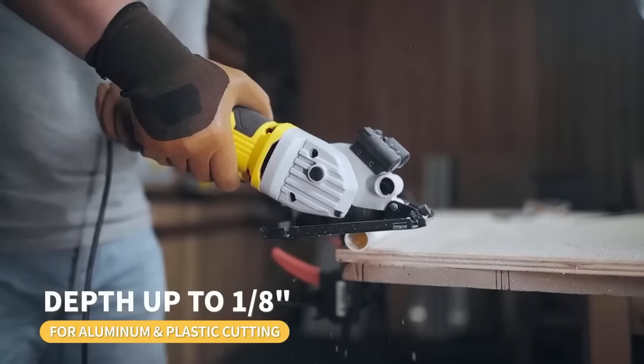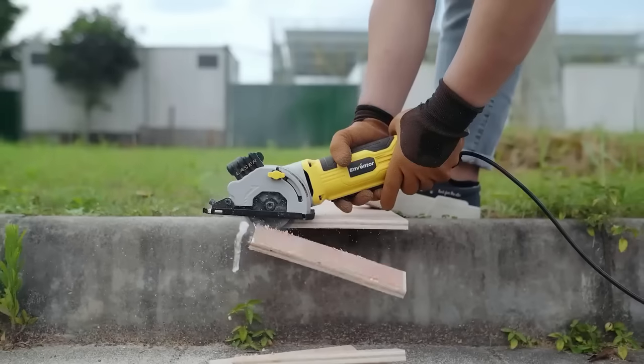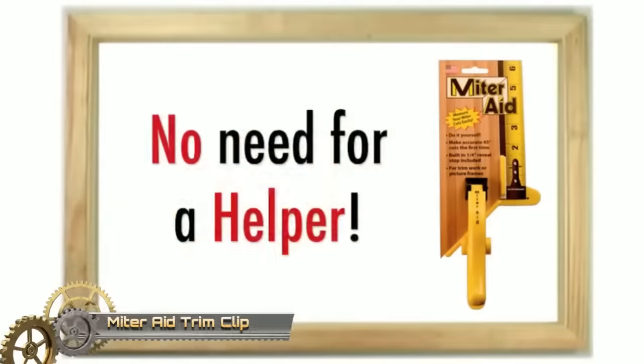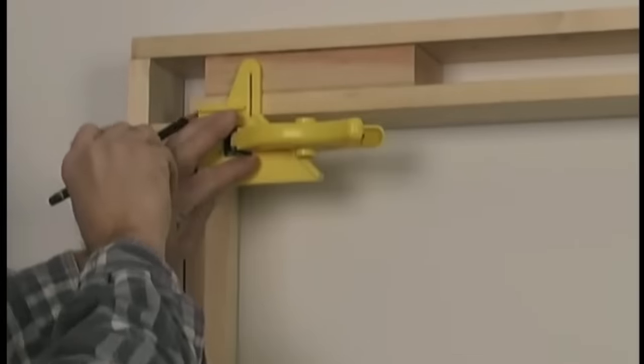Its ergonomic design ensures comfortable handling during extended use, while safety features like a double safety switch and a dust collection port contribute to a secure and clean work environment. The Miter Aid trim clip is a simple yet highly effective tool for accurately measuring and marking miter cuts.